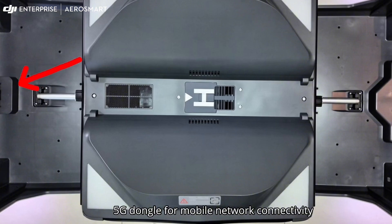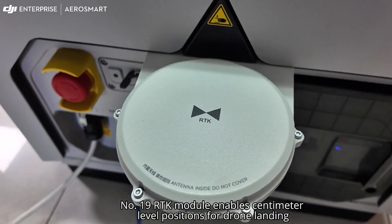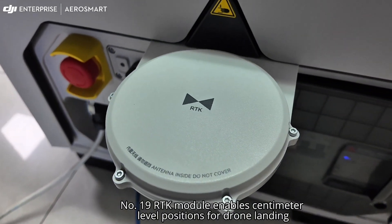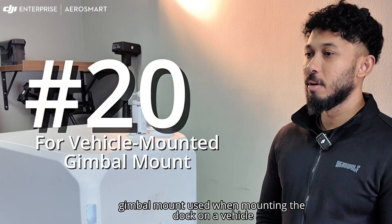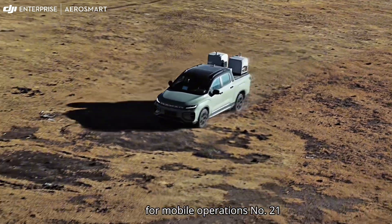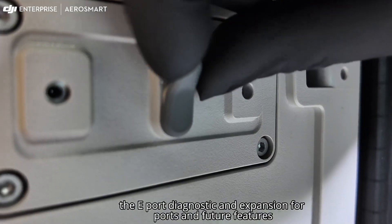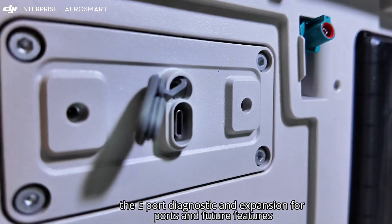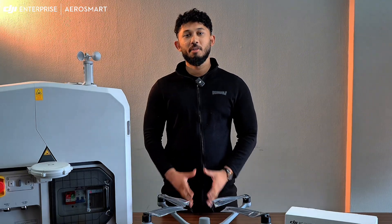Number eighteen: cellular dongle compartment — insert a 4G or 5G dongle for mobile network connectivity. Number nineteen: RTK module — enables centimeter-level precision for drone landing. Number twenty: gimbal mount — used when mounting the dock on a vehicle for mobile operations. Number twenty-one: E-port — diagnostic and expansion port for future features.